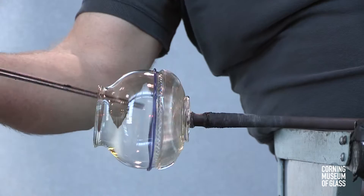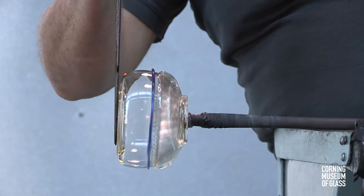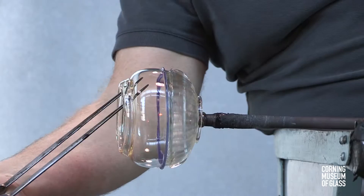This bowl has a folded edge, and it's an external or outer fold. This is done by making an acute flare, and then pushing the edge onto the shoulder of the bowl.